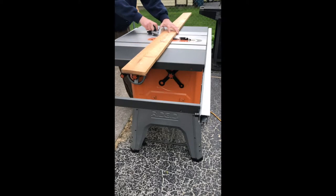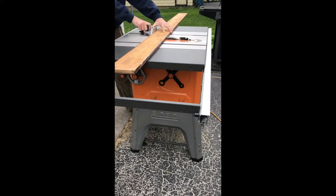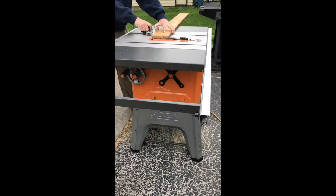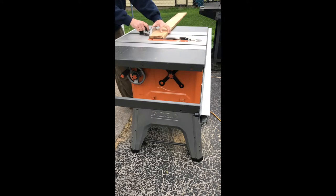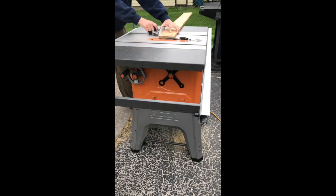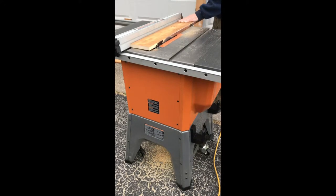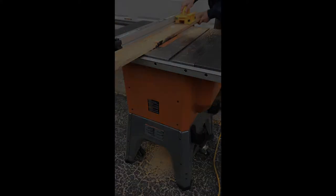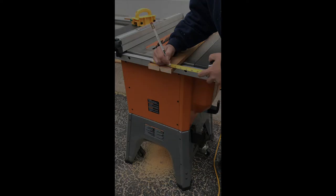I'm going to start out this project by saying I used scraps that I had laying around the shop. You could definitely use three-quarter birch, MDF, or whatever your favorite materials are. I actually used a bunch of pine — old pieces ripped down from my living room that were used as molding. In this first handful of cuts I'm just chopping off the edges, cleaning everything up, making everything as square as possible, and getting them ready for final dimensions.